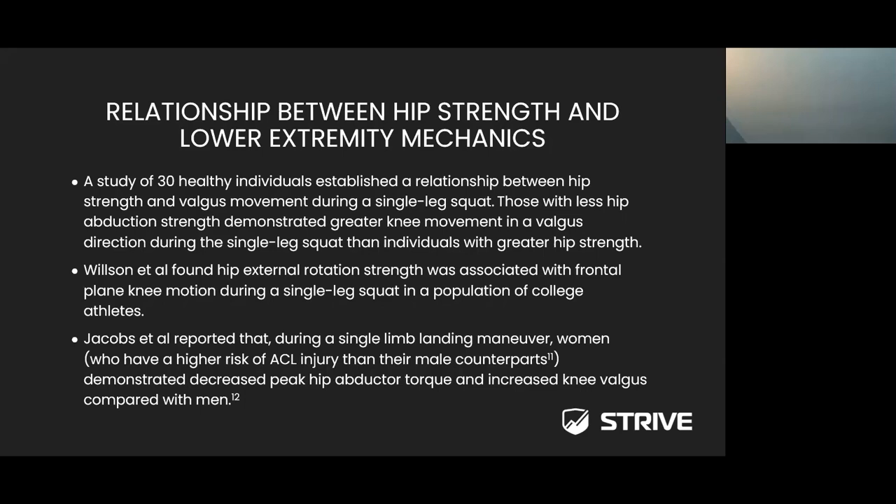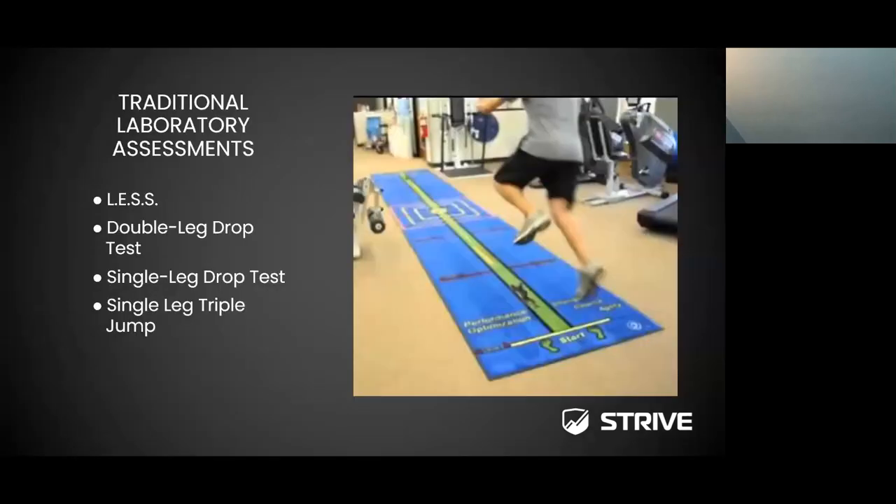Being able to monitor your athletes while they're out on the field — during competition, practice, or scrimmage — and being able to identify any compensatory patterns, fatigue patterns, or differences in muscular output while they're in action is crucial, because that's where the injuries occur.